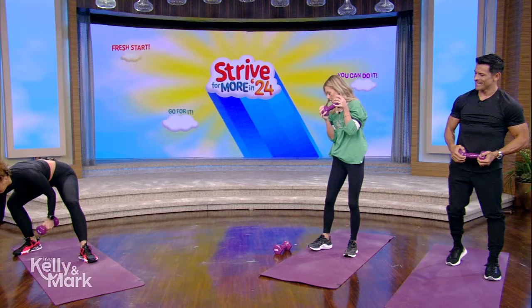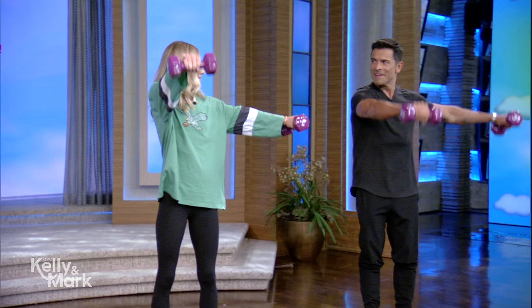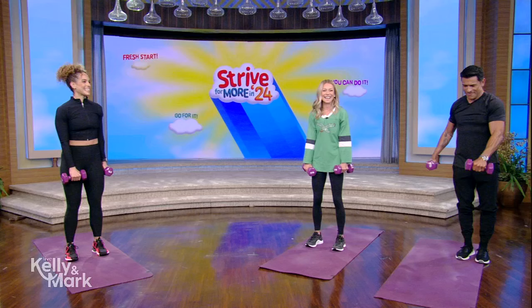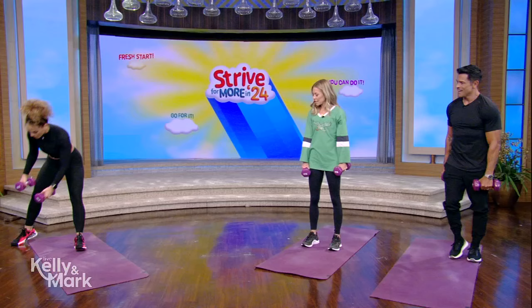Grab the other dumbbell as well. These are L raises — you're just going to make an L. The left arm comes out in front of you, the right arm goes to the side, and you control it back down, then switch. Working the shoulders but not going overhead. It's kind of like rubbing your belly and patting your head at the same time — a front raise and lateral raise simultaneously. This is a new one — you came up with an exercise Mark has not done, which is the ultimate honor.